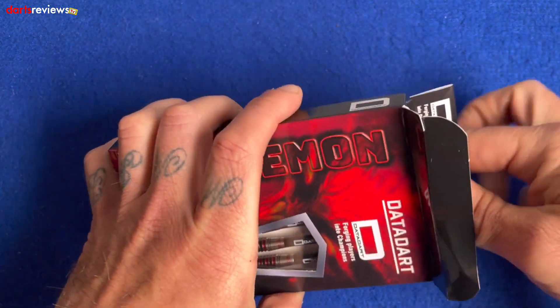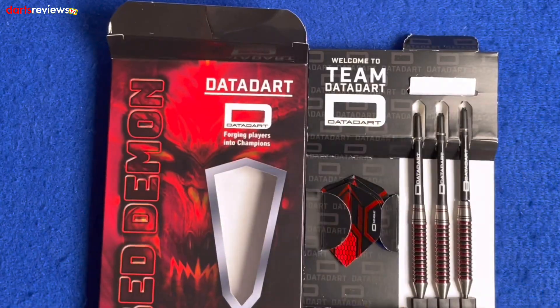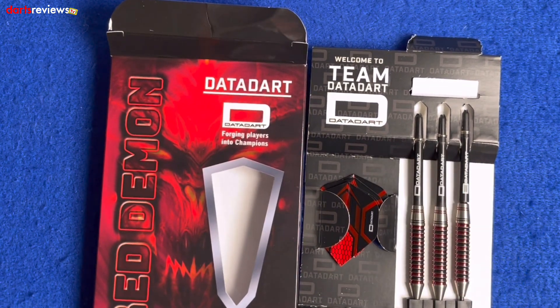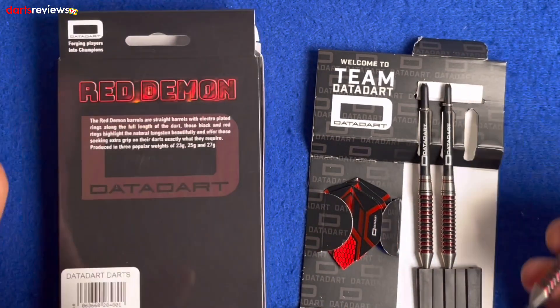We'll take one out and have a closer look. In the new-style packaging these days you get them coming in a little cardboard box. You've got three flights, three darts in the point protector, and medium-length Data Dart shafts. These are the 27 gram ones.